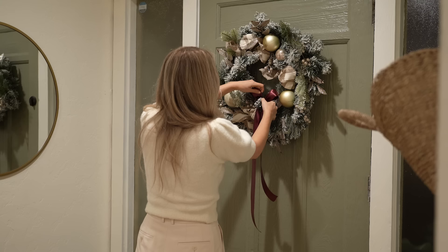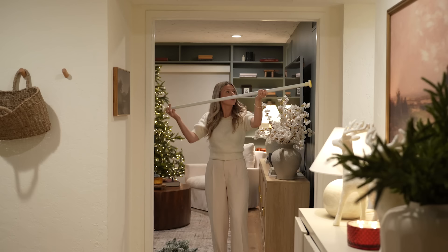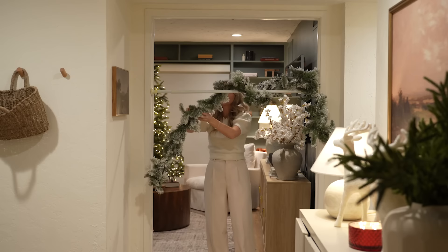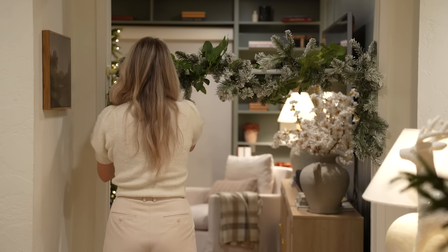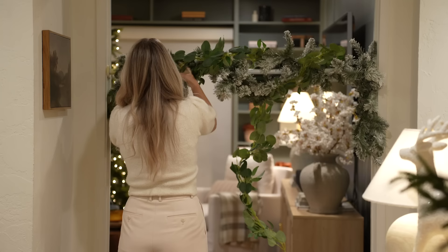If you want to hang garland in an entryway, I learned this very easy hack from a creator named Wendy. You can use an adjustable tension rod or shower curtain rod, wrap your garland around, and simply push it up to the height you wish. This can work in any entryway if you get the right size tension rod. It makes it super easy — you don't have to nail your garland in or use command strips. If you have an entryway that you'd love to decorate, definitely try this out. It is game-changing.